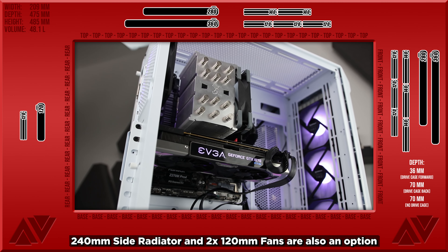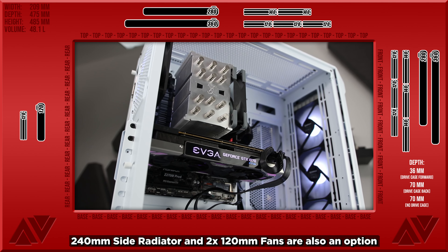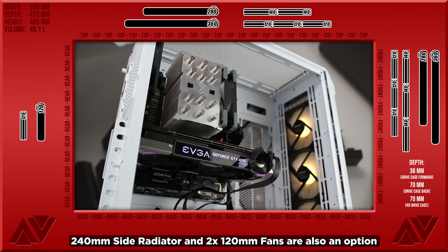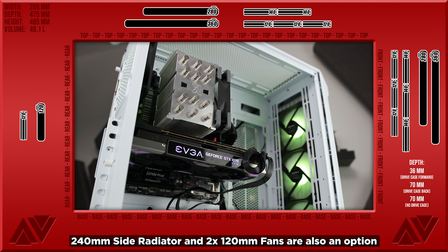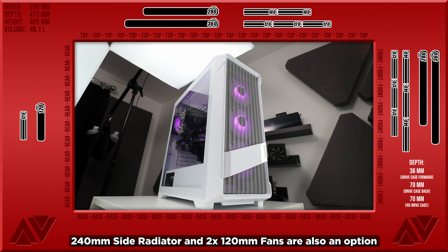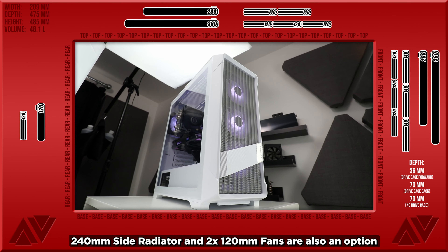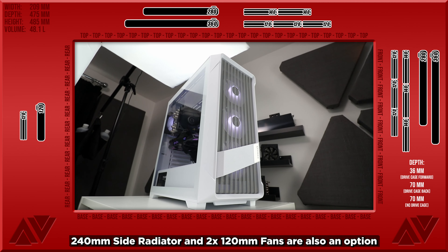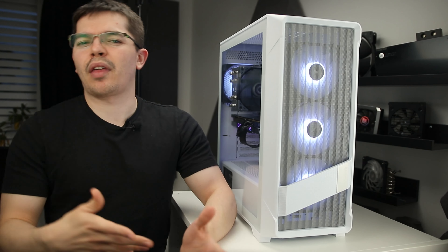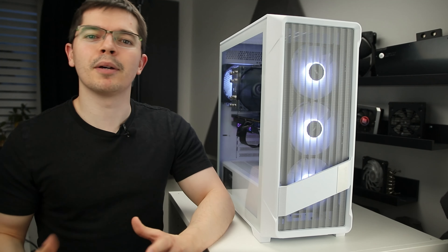Just touching on the lighting controller - it's a solid controller. You can pass through to your motherboard with the universal style 3-pin connector to control the lights, or just use the top light switch button without connecting to a motherboard, which gives you a good mix of solid and breathing modes, in addition to the standard rainbow and other switching modes where they flip between colours. All in all, the lighting is pretty decent.